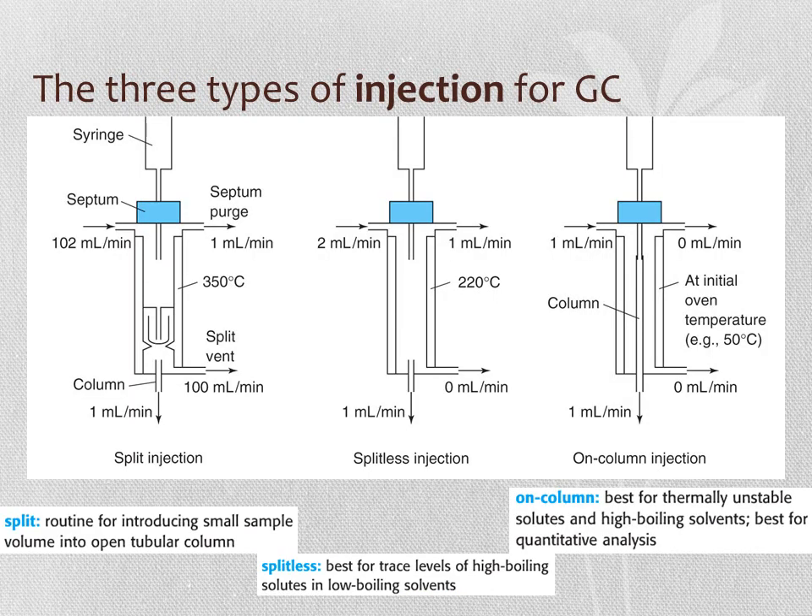There are three types of injection ports for GC: split injection, splitless injection, and on-column injection. On-column injection places the syringe directly onto the column—it is best for thermally unstable compounds, high-boiling-point solvents, and quantitative analysis. Split injection is routine for small sample volumes on open tubular columns. With split injection, a purge gas sweeps sideways and only some analyte reaches the column. The split ratio describes how much carrier gas goes to the split vent versus onto the column—here, 100 mL per minute to the vent and 1 mL per minute to the column gives a 100-to-1 split ratio.